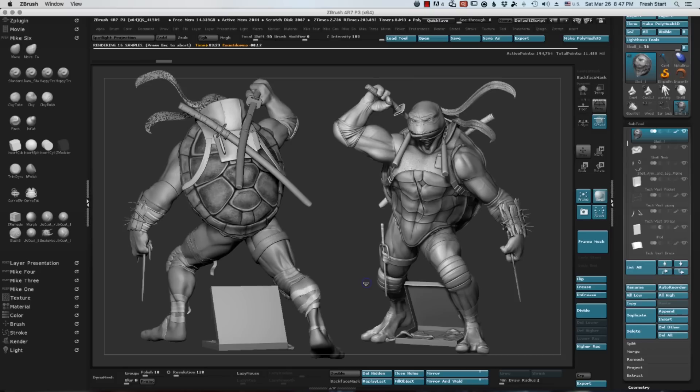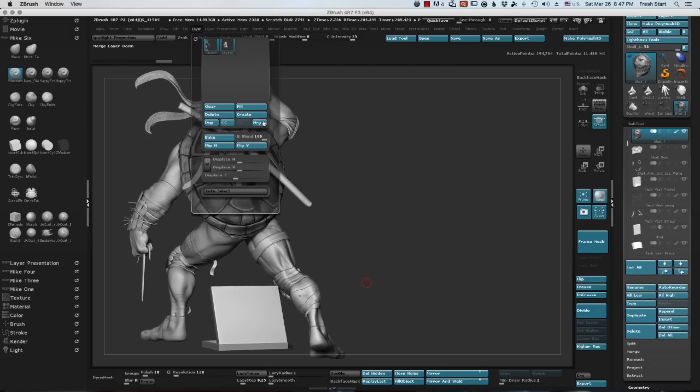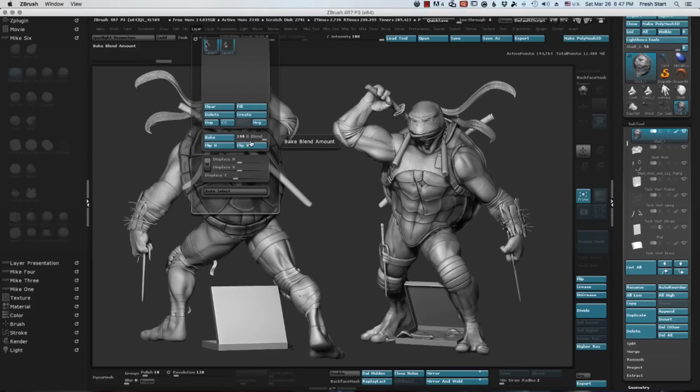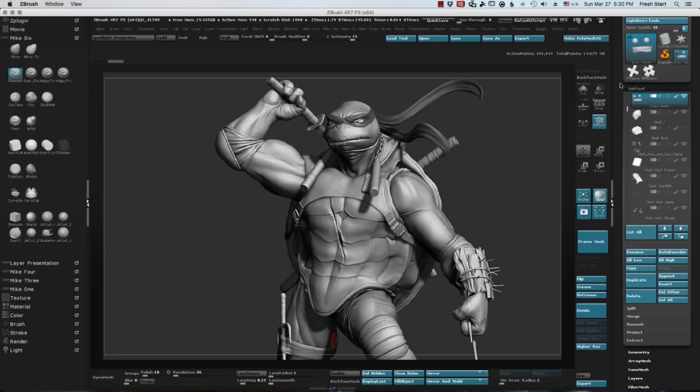One thing that I do a lot is I use the layer feature on the top there to do multiple BPRs and then I bake them so that I can get two BPRs on one page. I've done sheets where I've had multiples on one page and it's just fast for me.